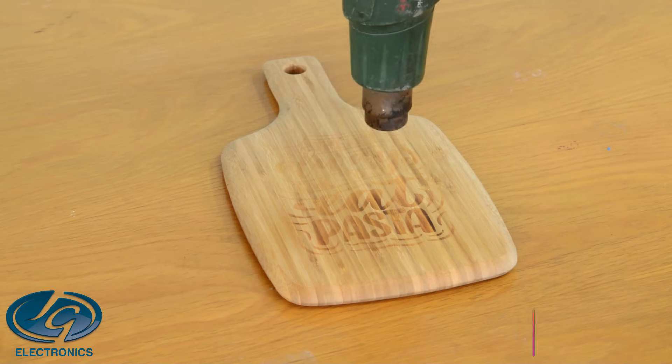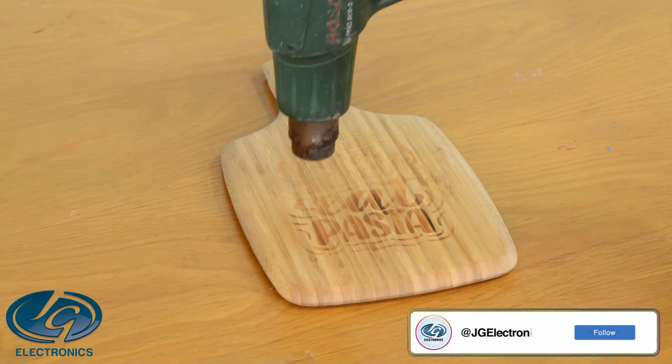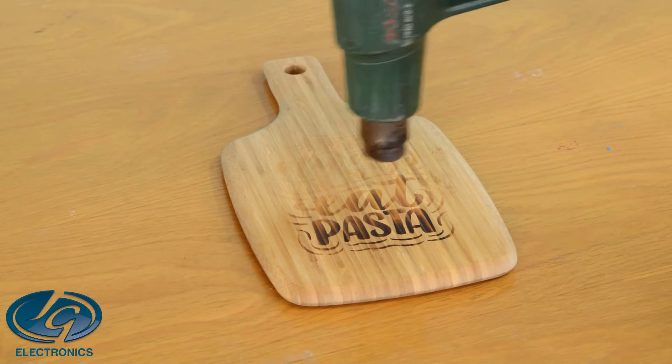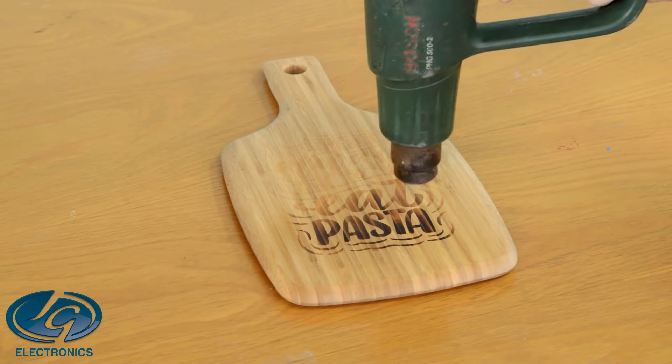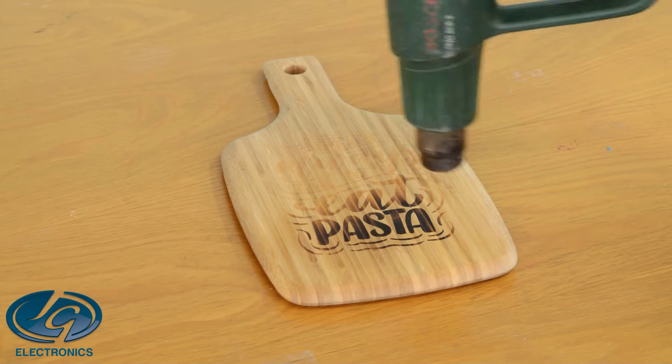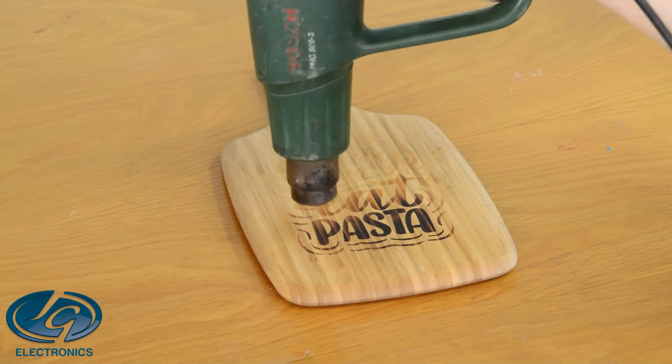Make sure you move the heat gun all over slowly. See how it goes black — you go over until it goes solid black, or whatever look you want to create. You can leave it a light brown as well, or you can go fully black with your designs.